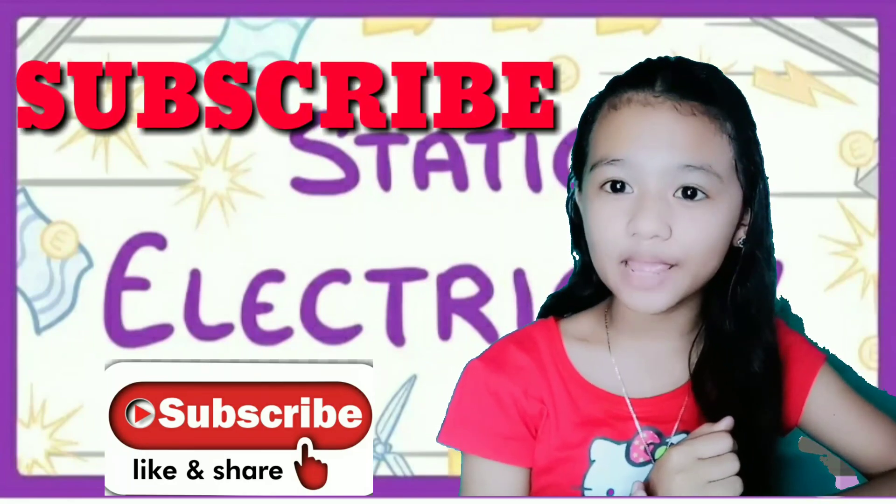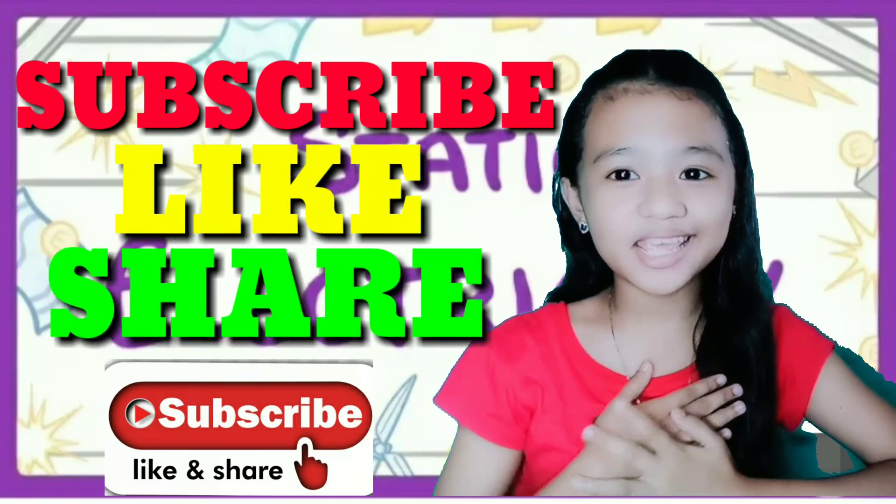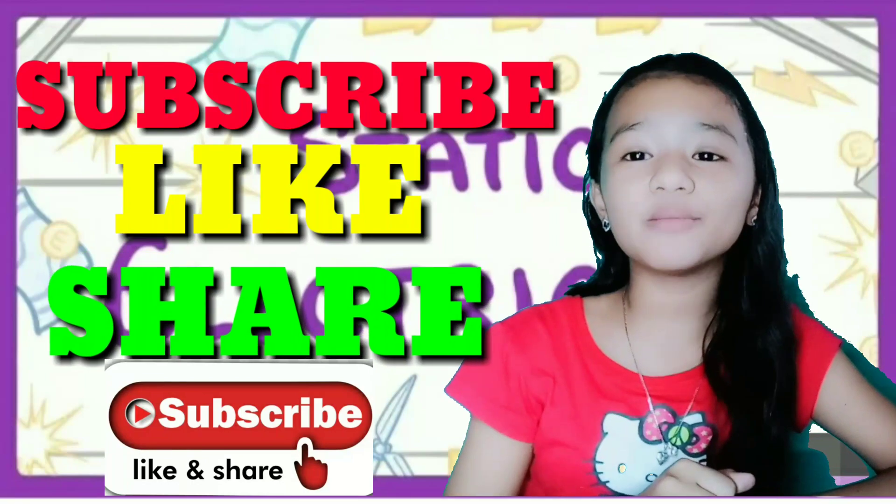Don't forget to subscribe, like, and share. Again, this is Rulian saying goodbye! See you on my next vlog! Thank you!